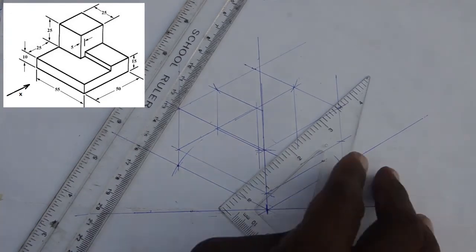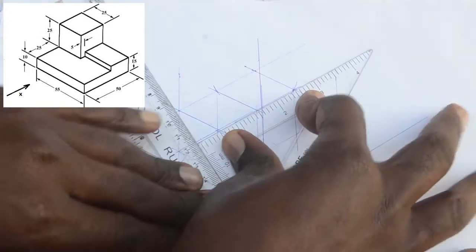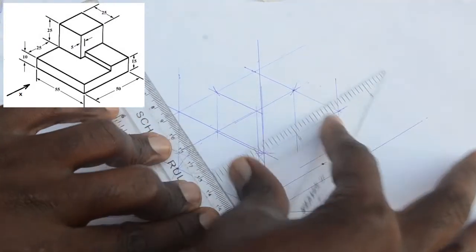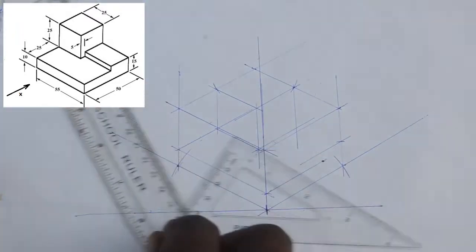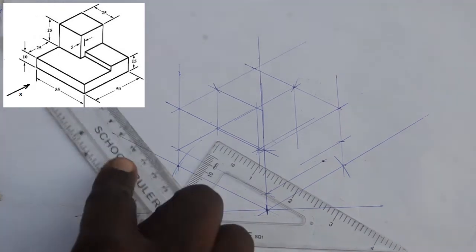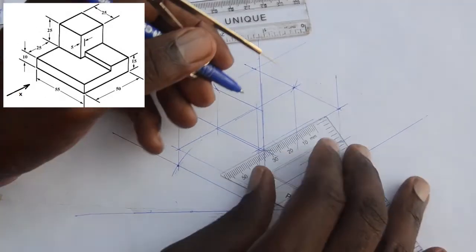You should also put to use the skill of using your dimensions strategically to come up with the answer. Some questions might not be straightforward, but you can always work your way around. Throughout the process, endeavor to use faint construction lines.